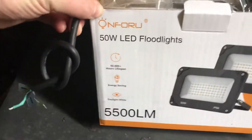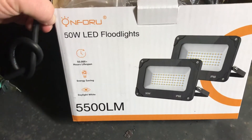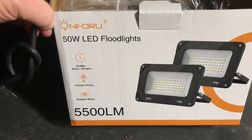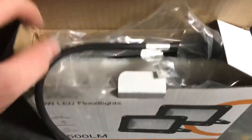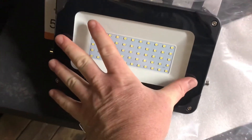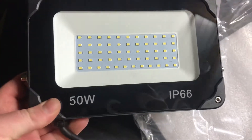Got a couple more Amazon LED lights. They're around 30 to 35 dollars with taxes — they come two to a pack. They're packaged really well, you just pull them out. They've got plastic on them and they're about eight inches by six inches.